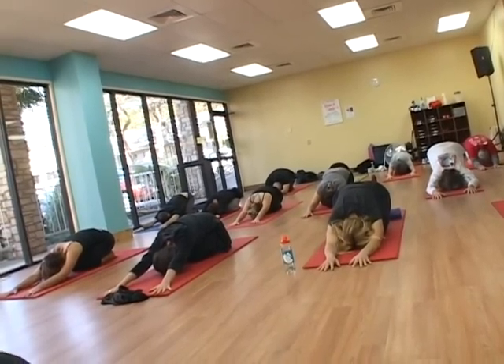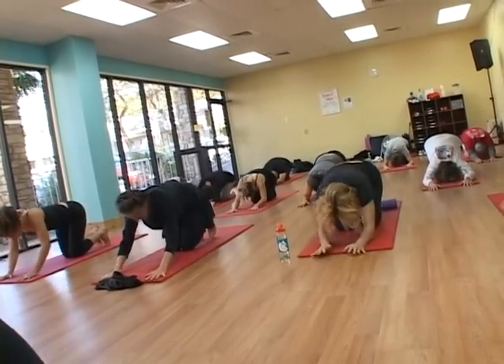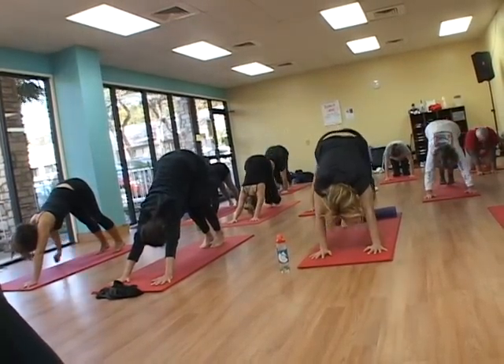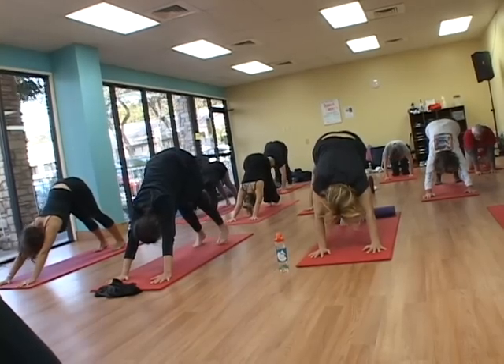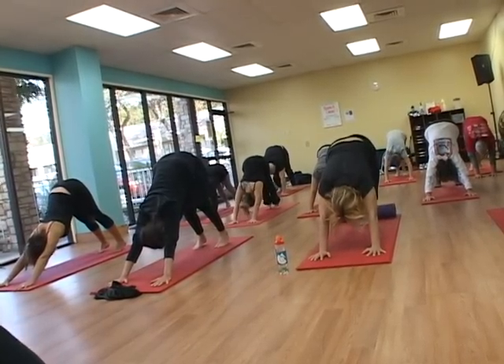Lift the hips towards the ceiling, tuck the toes under, and press it up into downward dog. The hands stay shoulder width apart, the feet are as wide as the hips, and the tailbone lifts towards the ceiling as your heart presses towards the mat.